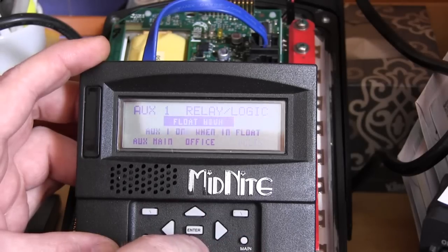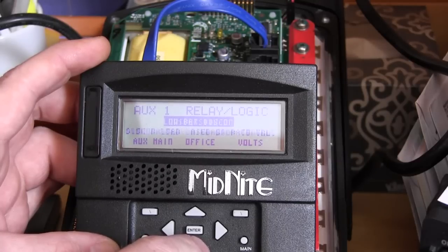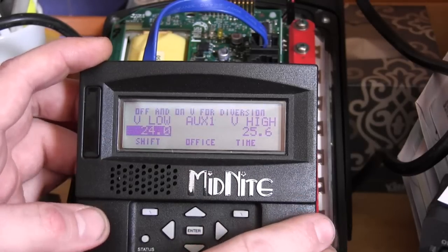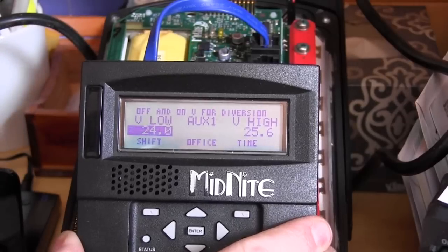Scroll all the way down using the down arrow to find diversion. Once diversion is highlighted, press the volts option.